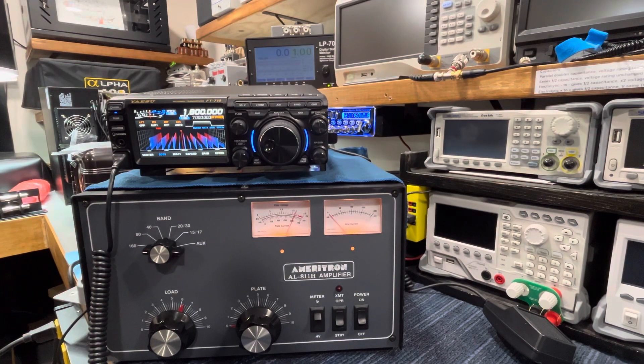Hey guys, how you doing? We have an Ameritron AL-811H amplifier. This was built to W8JI specifications. If you're not aware who he is, he does most of the design and stuff for amplifiers for Ameritron, and he's been an engineer for a long time. He has a site where he sells the upgrade parts and kits. I did every upgrade that he says this needs to be the best amp it could be.